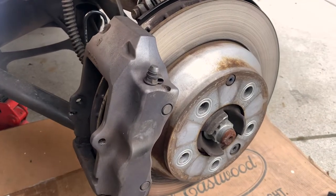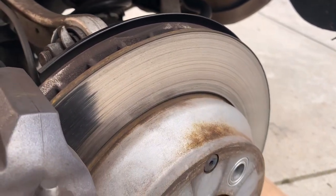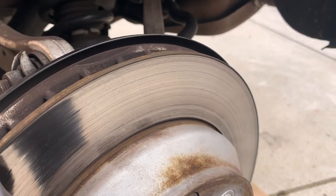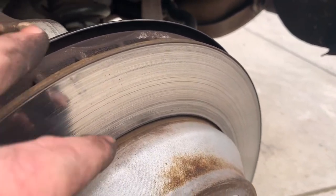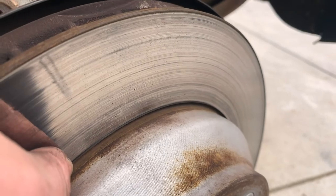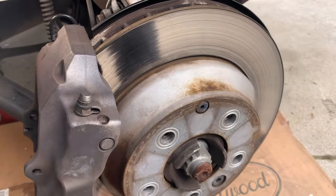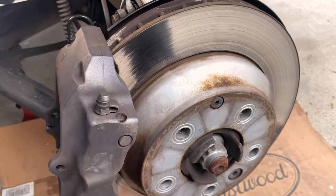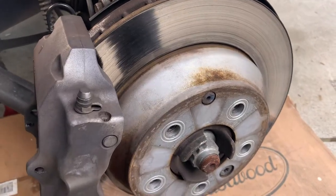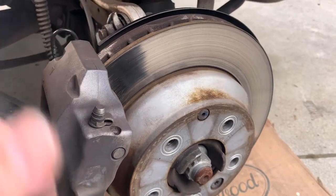I'm pausing here to show you why I'm replacing this rotor. You can replace the brake pads and still get a squeak because squeaks can also come from the rotor. There's a manufacturer recommended width for a rotor — you can look that up for your vehicle. For mine it's recommended every 70,000 miles to change the rotor, and you can see it's got some pretty deep grooves. If your steering wheel is starting to pulse when you hit the brakes, those are all signs your rotors need to be replaced.